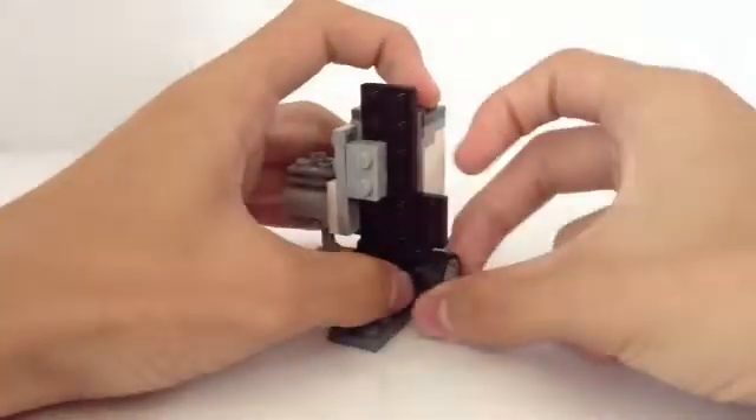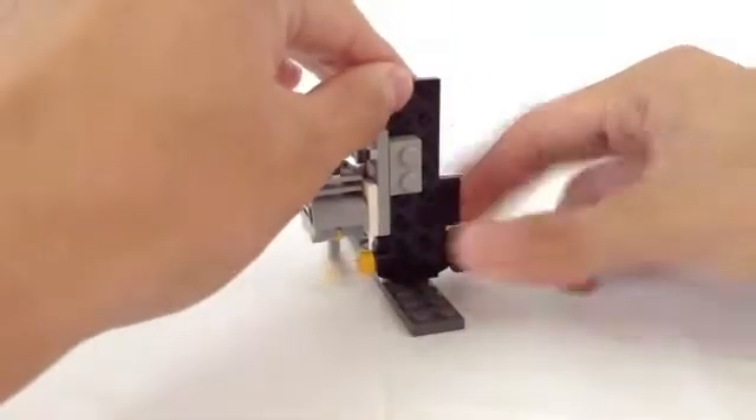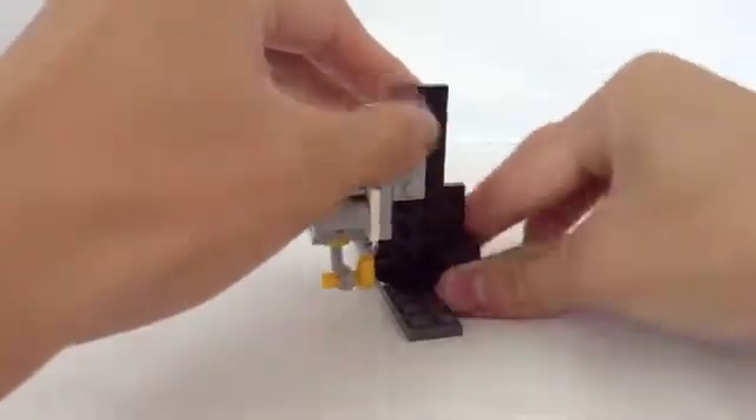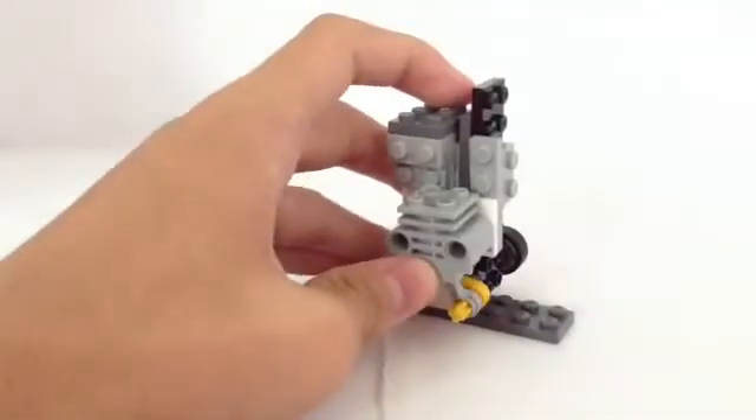How it basically works is you just need to twist this tire. Let me twist it for a while, and if you're done twisting it, just let it go. Look up here — yeah, it is actually pretty fast.